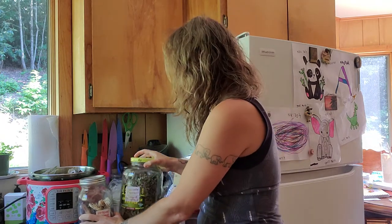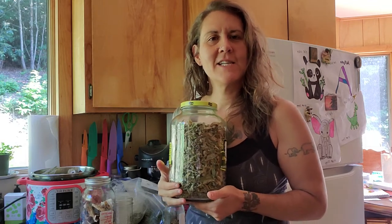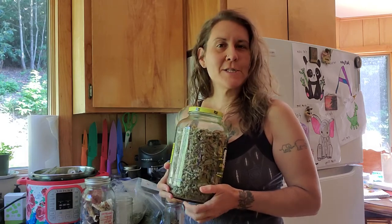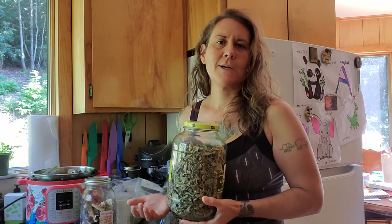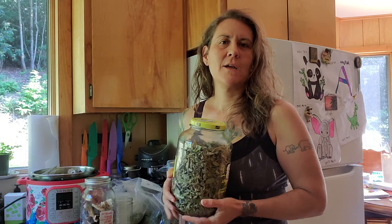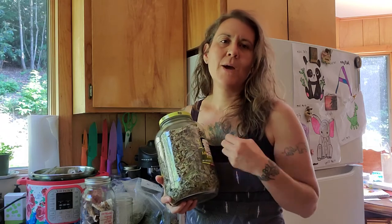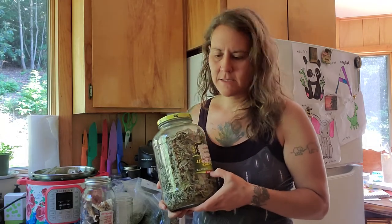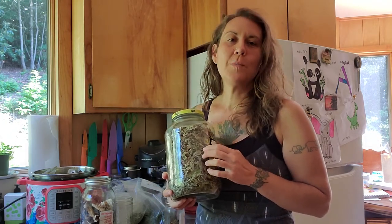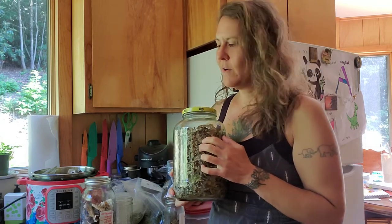I love adding bee balm or bergamot from the garden or wild harvested, and it gives it a little bit of an oregano taste. I don't like it too strong — I actually will add my more flavorful aromatic herbs after it's done, when I'm making soup with it or just eating it, so that it lends itself to lots of different recipes easily. But bee balm, bergamot, monarda — these are super duper antimicrobial, which is really nice, and they are going to give it a little bit of oregano flavor.